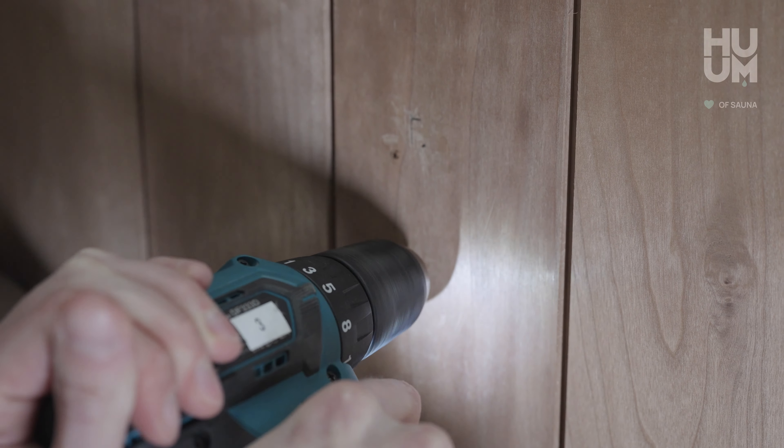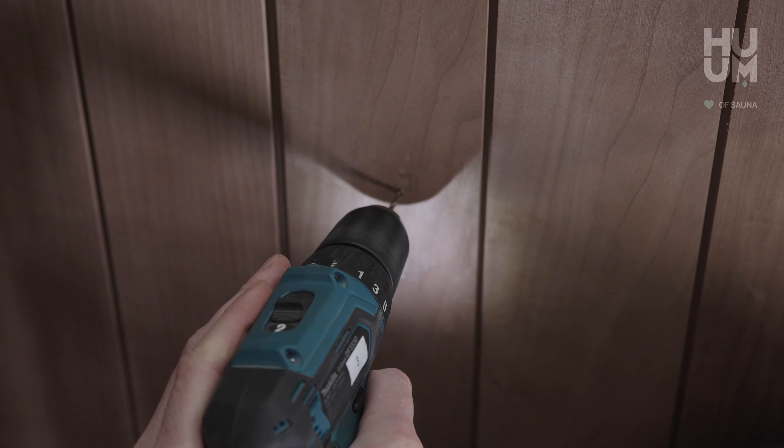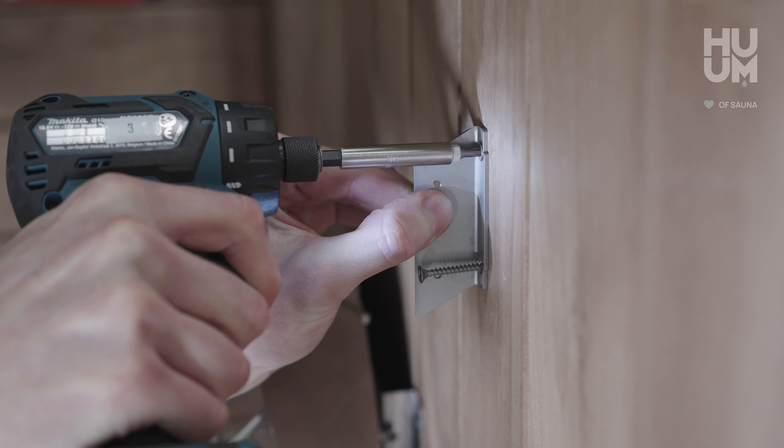Drill 2mm holes to the marked spots on the wall. Install the supports to the wall using two screws each.